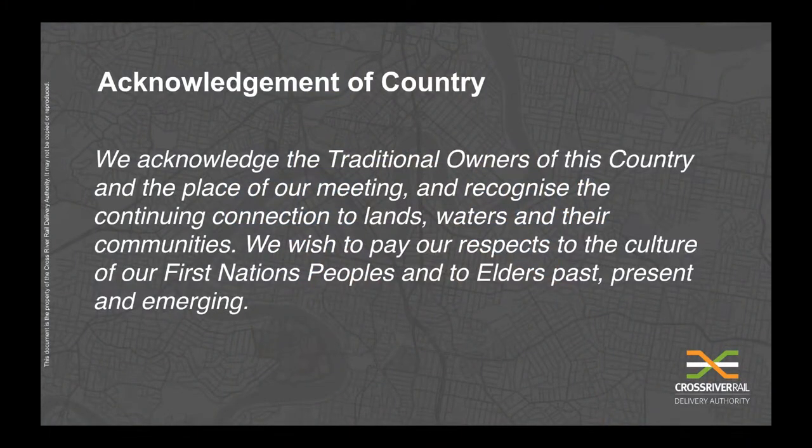Before I start, I'd like to share with you an Acknowledgement of Country. We acknowledge the traditional owners of this country and the place of our meeting, and recognise the continuing connection to lands, waters and their communities. We wish to pay our respects to the culture of our First Nations peoples and to Elders past, present and emerging. Thank you.